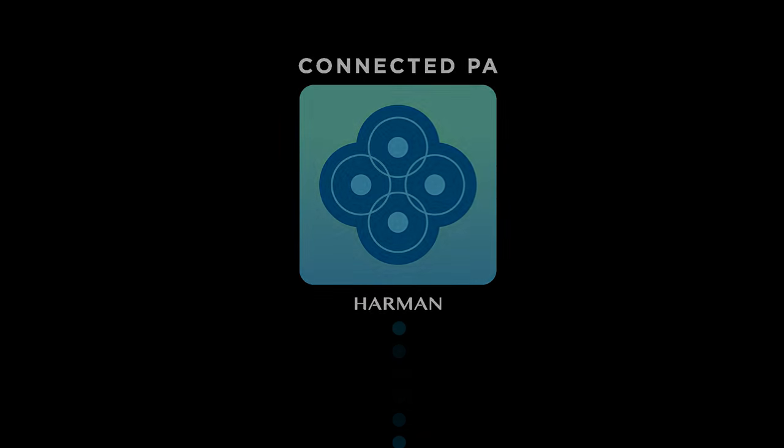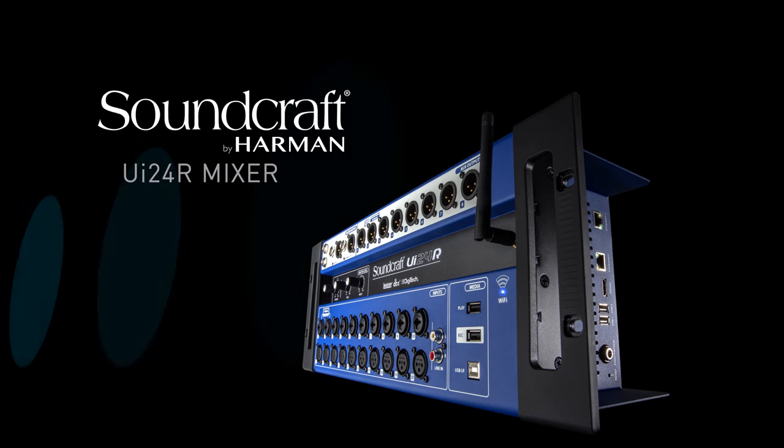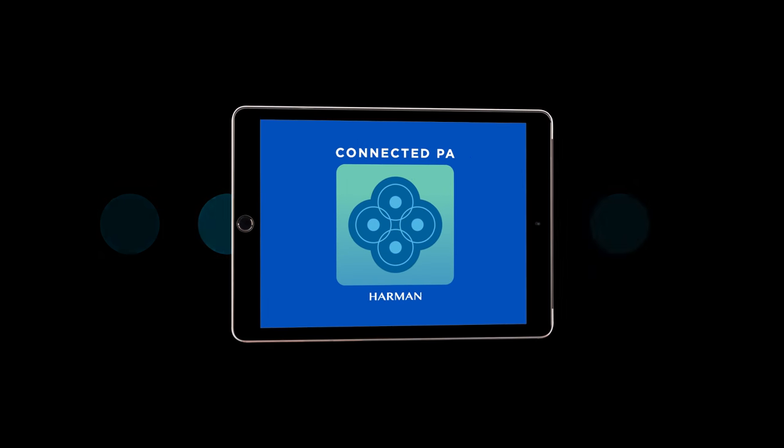Introducing the Harman Connected PA — the first fully integrated, self-aware, and comprehensive live sound ecosystem controlled by one central app.